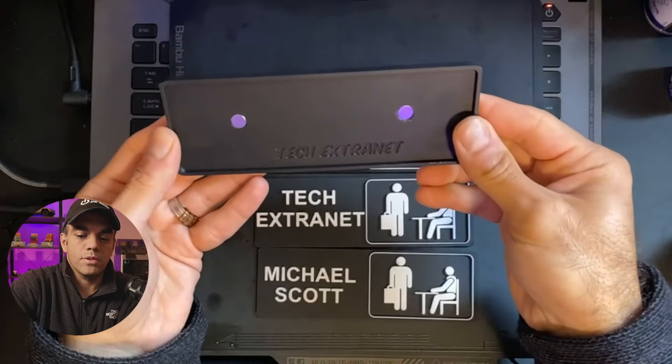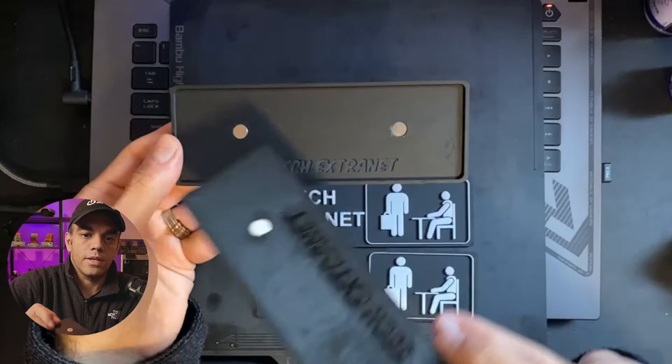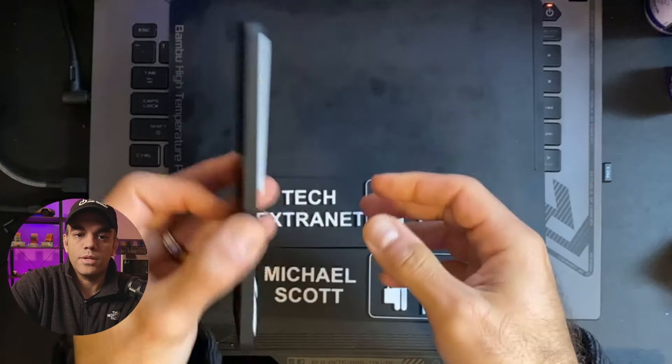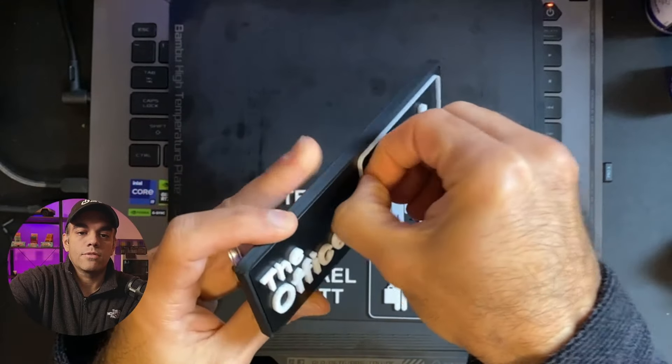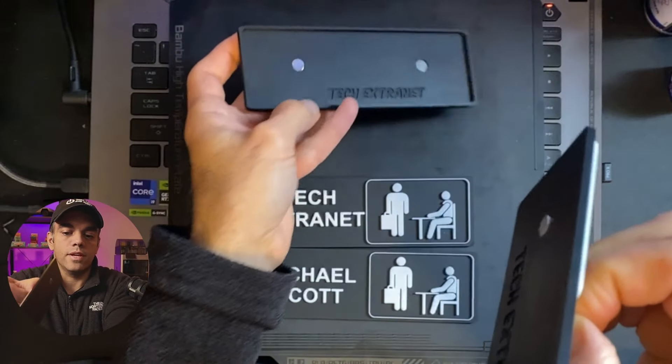That gets you this plate ready to go. You'll see how this plate connects with its magnets right into here, and then you're ready to go. It's pretty firm, pretty nice. If you need to remove it, you just grab the center or any part of it and pull it out — a little forceful — so it's nice and won't fall out.